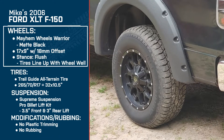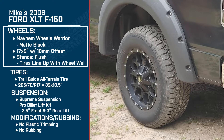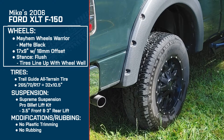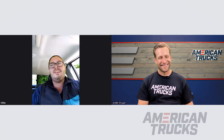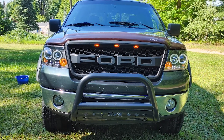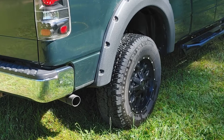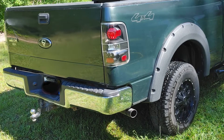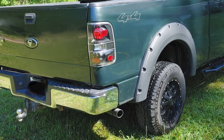Let's dive right into the wheels first. We've got the Mayhem Warrior in matte black, 17 by 9. What drew you to that particular style? I've always been a fan of black wheels. This truck originally came with chrome ones, and I'm not the biggest fan of chrome. I also didn't want wheels that stick way out, so the 18-millimeter offset with that flush look — I really like that. They're similar to the Fox Speedlock style, which I like the look of, but I don't really need Speedlock wheels since we don't have mountains around here. And the black goes really well with my truck's Aspen green color — it's a really dark green and the black just complements it perfectly.